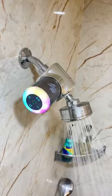Now when you're taking a shower, you can listen to music and dance along, and the 3-watt 360-degree speakers are loud enough with some good bass. This is just perfect for bathroom singers.